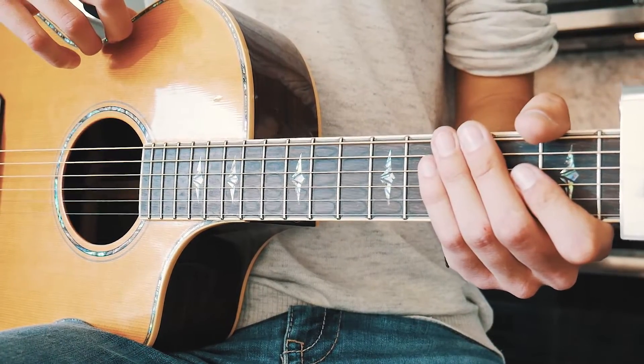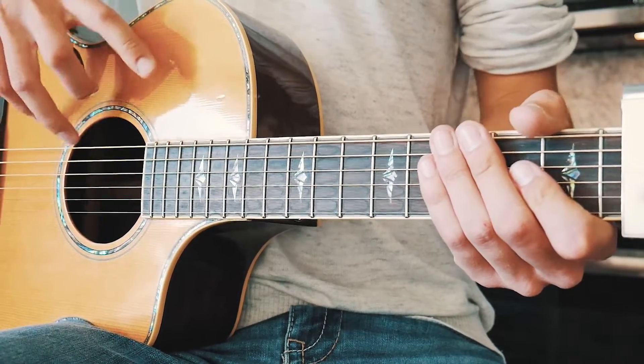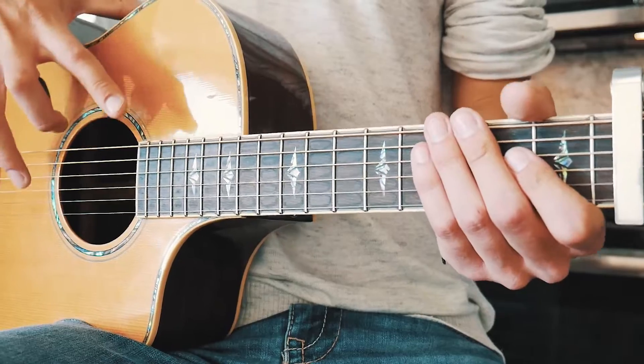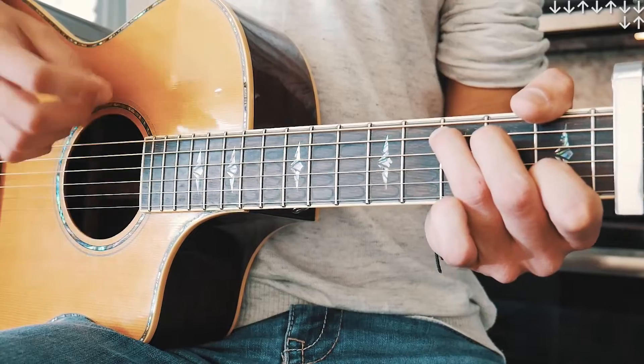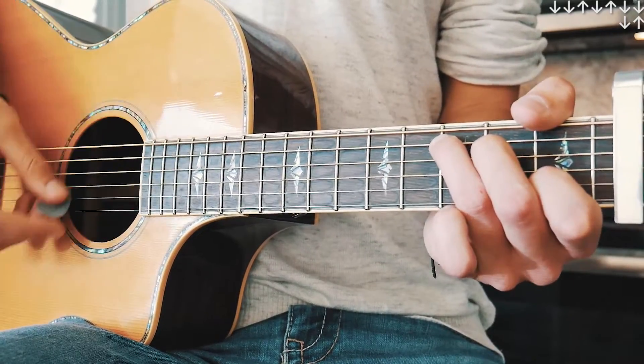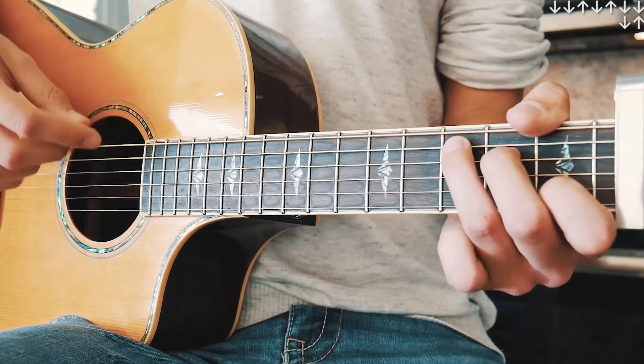The only other thing you need to know to play 'Let Go' on guitar is that big strumming pattern for the rest of the song — any of those parts that aren't the down-mellow picking parts. The strumming pattern is going to be: down, down, up, down, up, down, down, down, up for each chord.